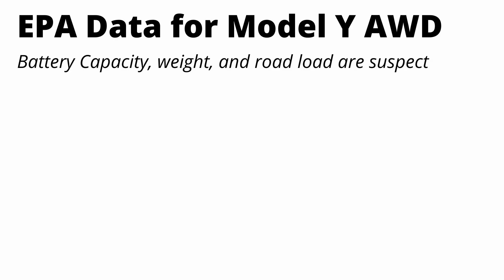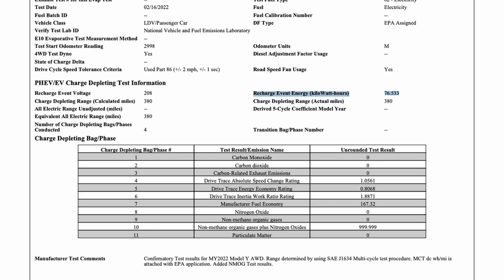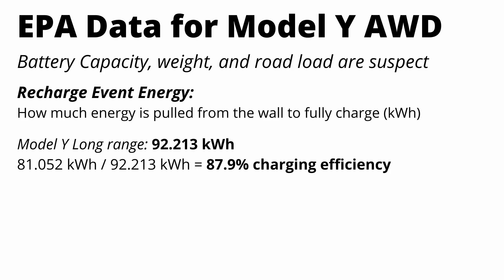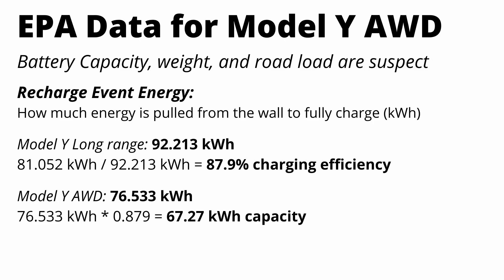The third piece of evidence comes from recent EPA data. They posted recharge event data — basically how much energy is pulled from the wall when charging from 0 to 100%. For the Model Y long-range, that recharge event energy is about 92 kilowatt hours. Dividing the usable pack capacity by the recharge event energy shows charging efficiency is right around 88%. The EPA documentation for the new variant lists a recharge event energy of only 76.5 kilowatt hours. Assuming the same 88% charging efficiency, the pack capacity should be around 67.5 kilowatt hours — right in line with our first two methods.